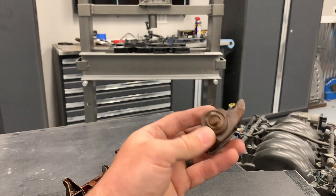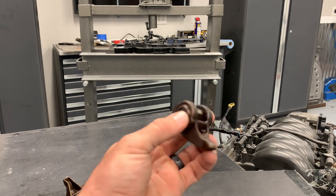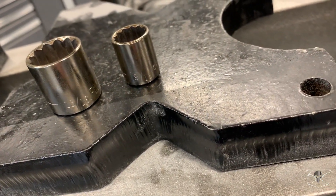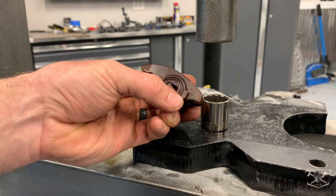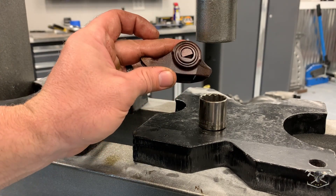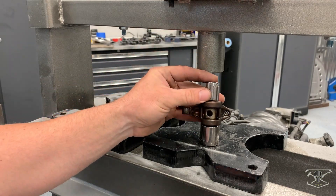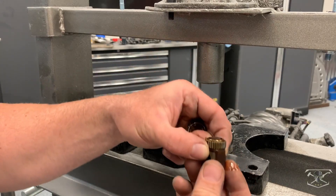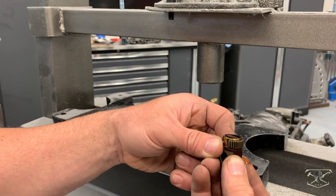This is a pretty simple process. All we need to do is press out the old trunnions. I'll be using my Harbor Freight press, or you could use an actual vise. I'll be using a 3/16ths for the bottom side and a 9/16ths socket to push them down from the top. There's a flat spot and a nub that helps you center on the lower piece, so make sure you put that side on the lower piece — the top side does not have that. Smaller socket on top, just push that trunnion right out the bottom. Once it pops out you're left with all your loose needle bearings, which you didn't want rolling around your motor in the first place.